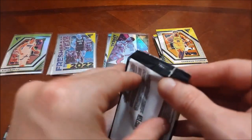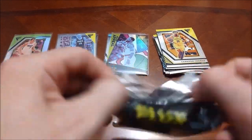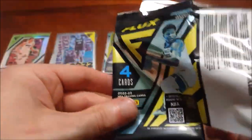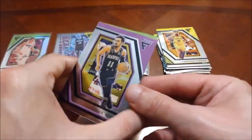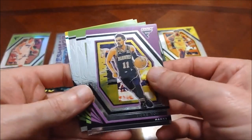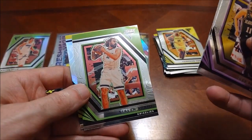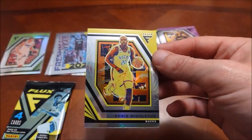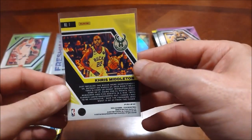I don't know if anything's going to be better than that Tatum, at least in terms of my personal favorites. The rookies — we haven't seen any base rookies, which is kind of unusual. Second to last pack: Trey Young leads things off, Tyler Herro, looks like another silver — Steven Adams — and then Chris Middleton. Only one pack remains — quick rip tonight with only 24 cards in here.